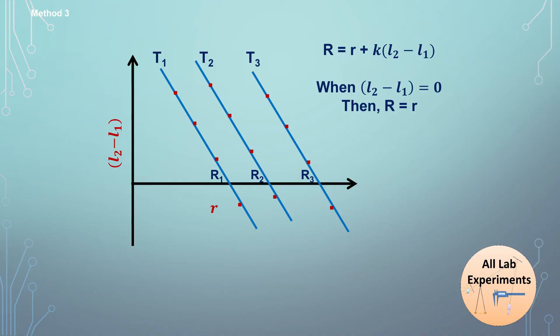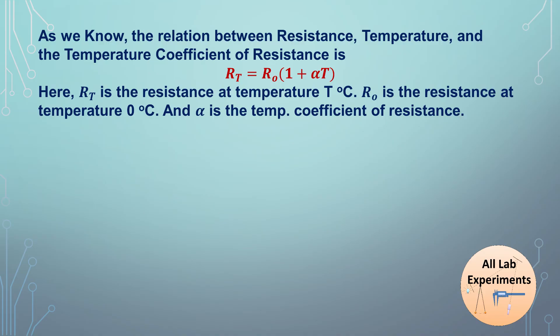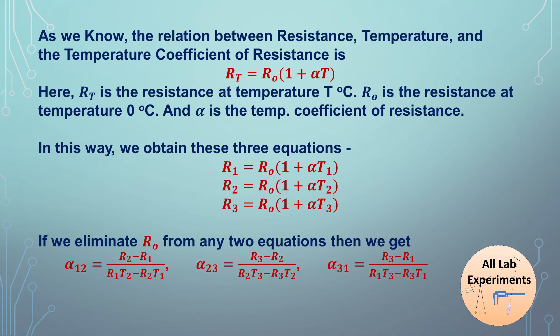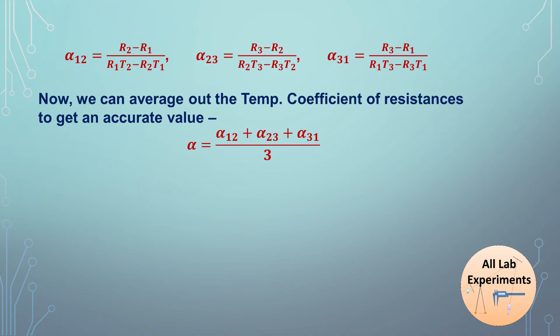Using any of these three methods we calculate R1, R2, and R3 for temperatures T1, T2, and T3. The relation between resistance, temperature, and the temperature coefficient of resistance alpha is: R = R₀(1 + αT). With three resistance values at three temperatures we form three equations, use any two to eliminate R₀, and solve for alpha. We can choose three combinations of equations to get three values of alpha, then average them for the final accurate result.